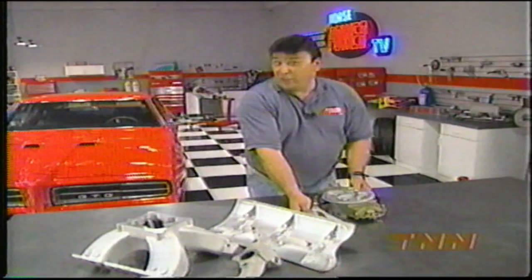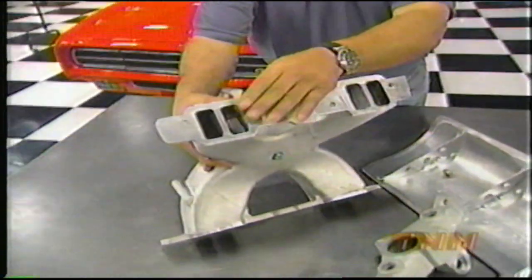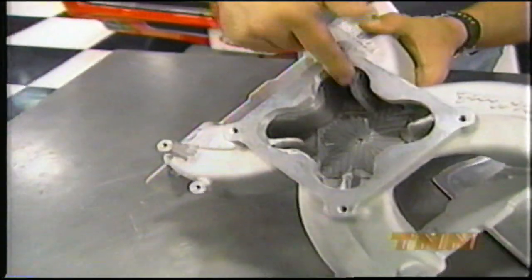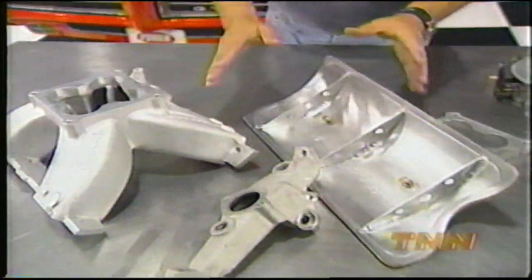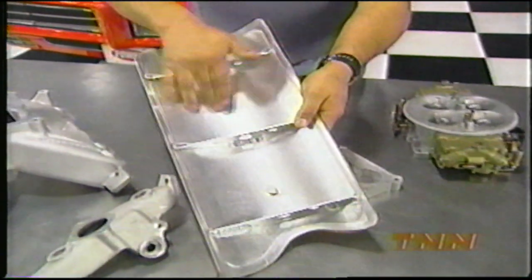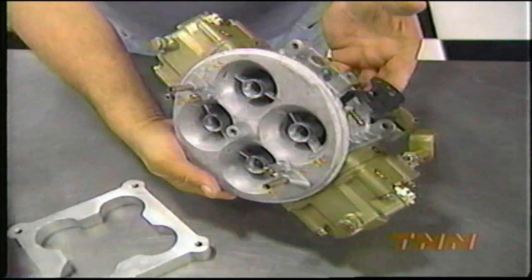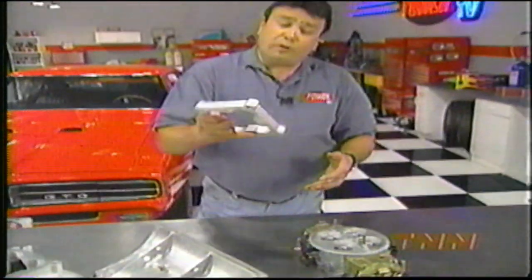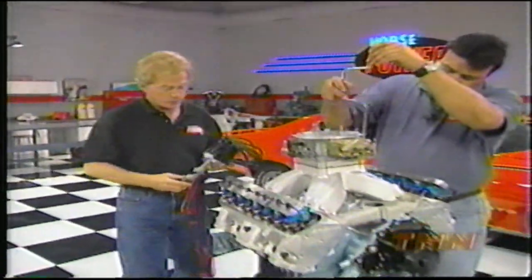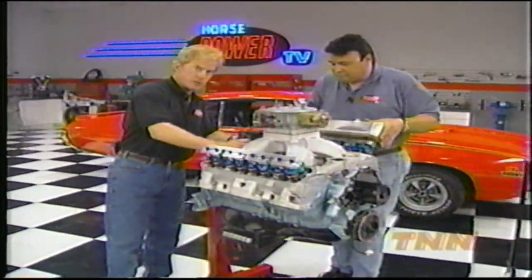Our high-flowing heads are going to need a good induction system, so we're using an Edelbrock Victor intake that's been ported to match our heads. Down inside, there's a little divider that Jim Butler Performance has added to help redirect the fuel-air mixture and give us a few more ponies. Because of the intake manifold's design, it requires a special valley tray that bolts in first. We're going to top the intake off with this 1050 CFM Holley Dominator carb and add a one-inch aluminum spacer for a little more plenum volume and a few more horses. There aren't many choices for distributors on these Pontiacs, so we're using the stock piece with an electronic upgrade so it'll interface with our Holley Annihilator ignition on the dyno.